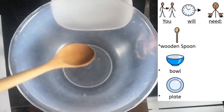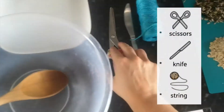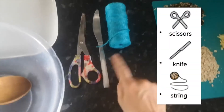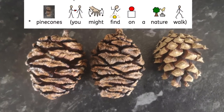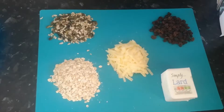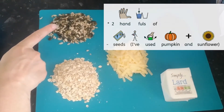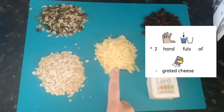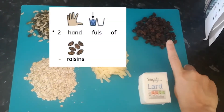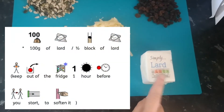You'll need a wooden spoon, a mixing bowl, a plate, some scissors, a knife and some string, a chopping board, and pine cones you might find on a nature walk. Then you'll need two handfuls of seeds — I've used pumpkin and some flower seeds — two handfuls of oats, two handfuls of grated cheese, two handfuls of raisins, and a hundred grams of lard, or half a block.